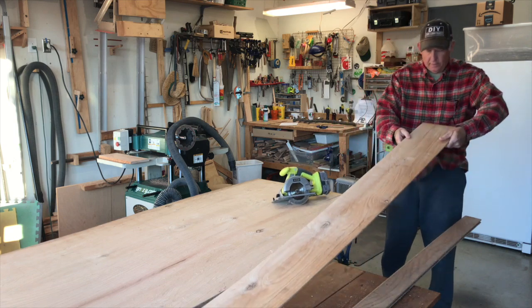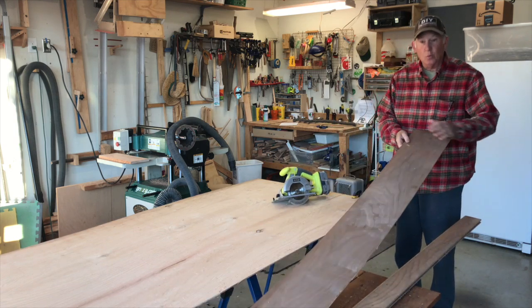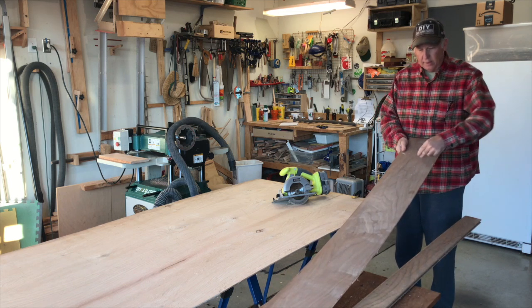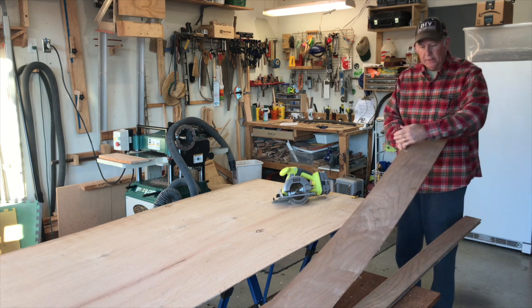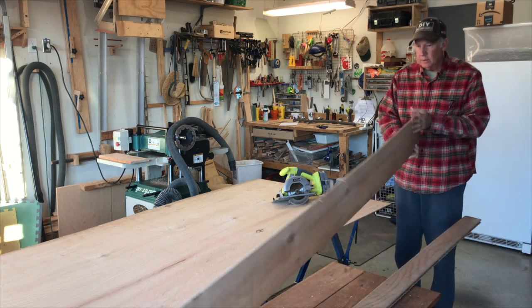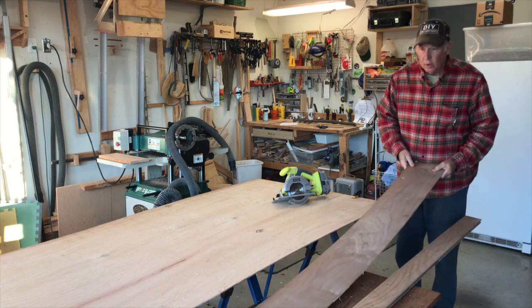I used my circular saw to cut off an 8-inch strip of this plywood. This is walnut on one side, so it's going to look pretty. Now I'll cut it into 8-inch pieces and have my 8-by-8 squares to carve out my template.